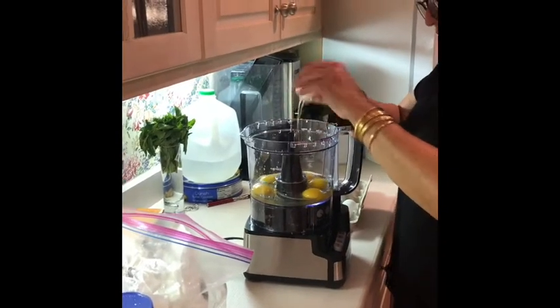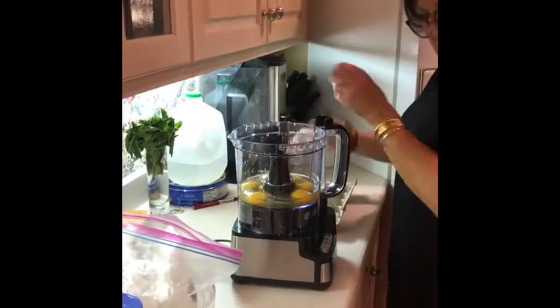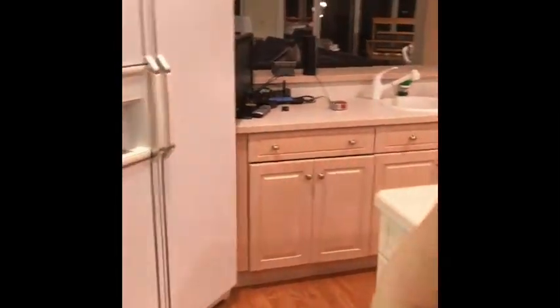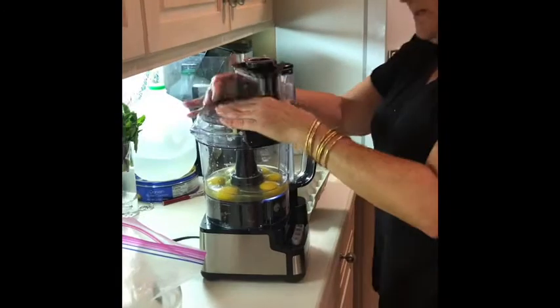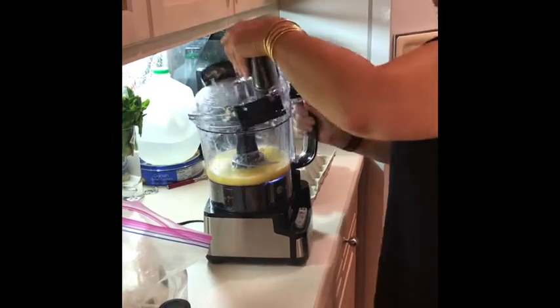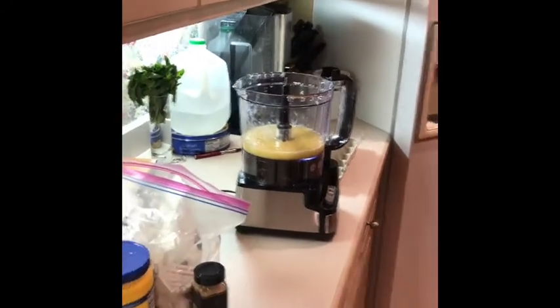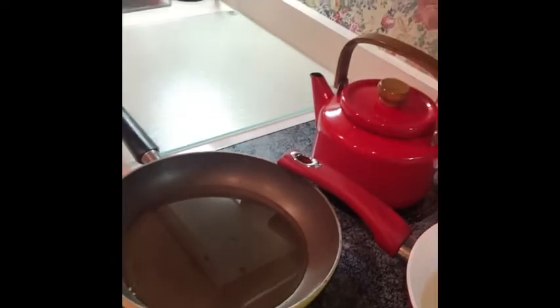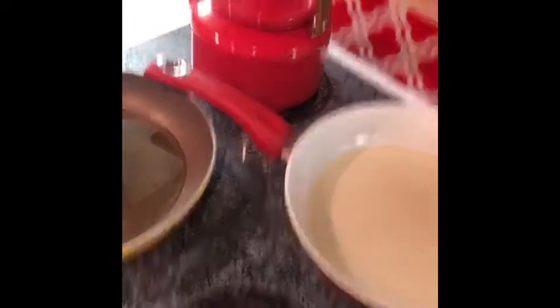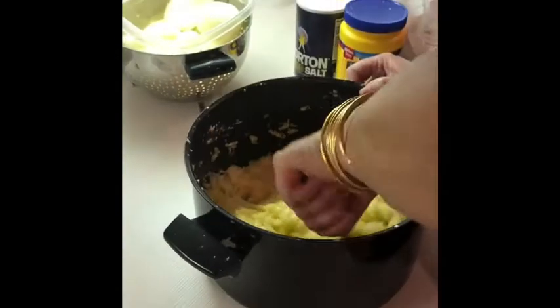All good cooks always have to touch and taste their food — even in the time of COVID. The oil's burning over there. While this is going on, I have our vegetable oil heating up because we're going to fry up these latkes. Mom just poured the eggs in and now she's mixing it up.